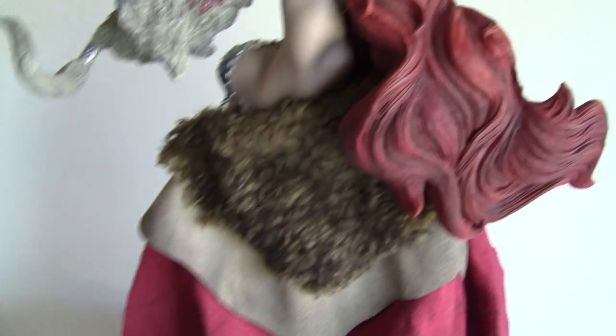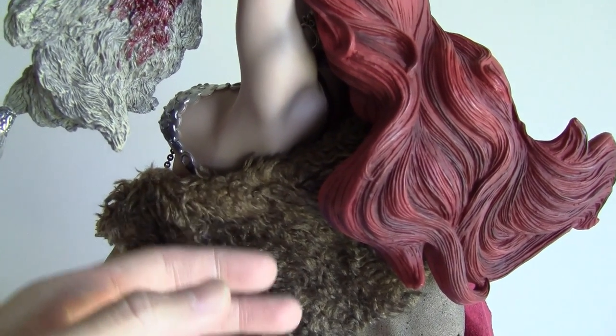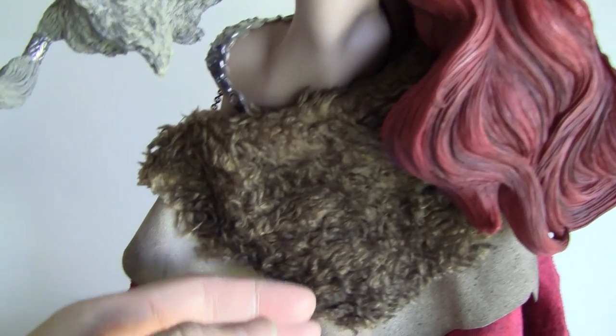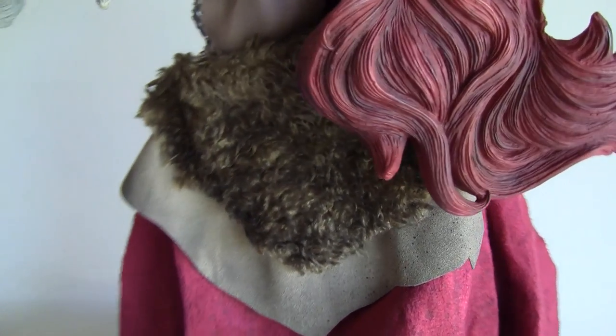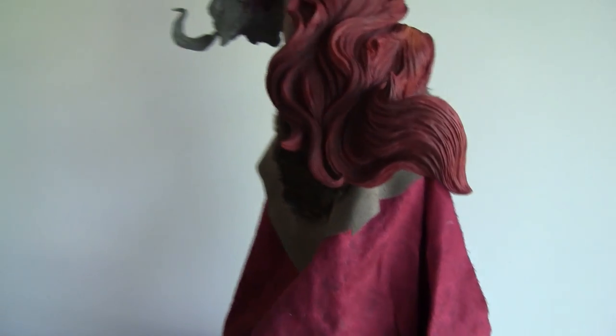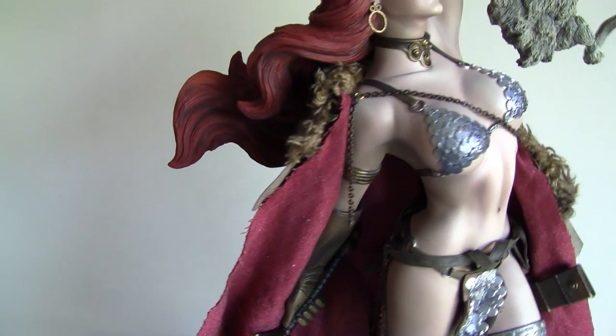It's got this nice fur thing, but the fur has been coming out on me — looks like Red Sonja went and got some cheap fur.